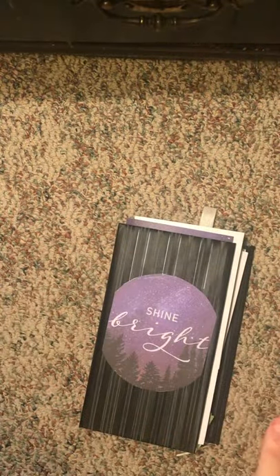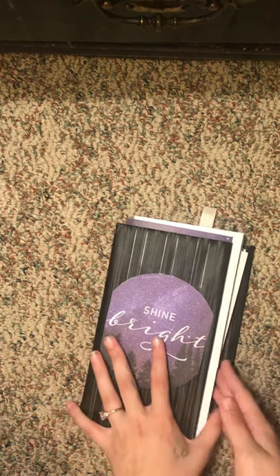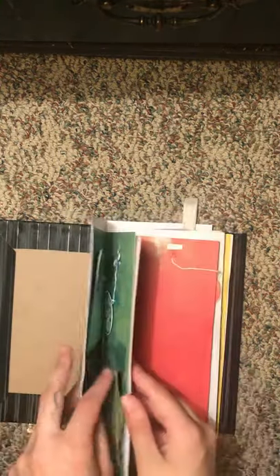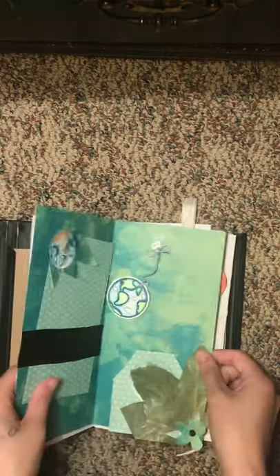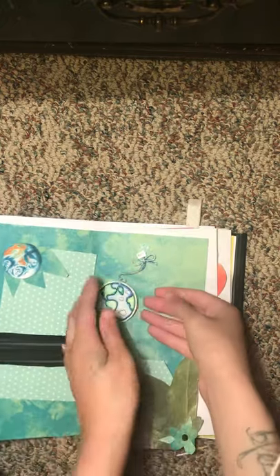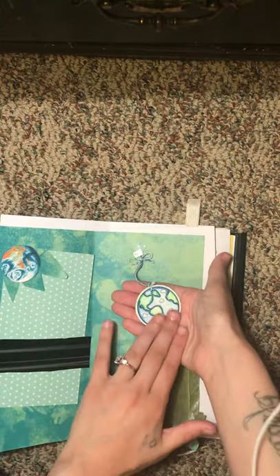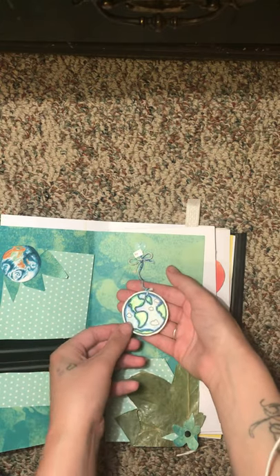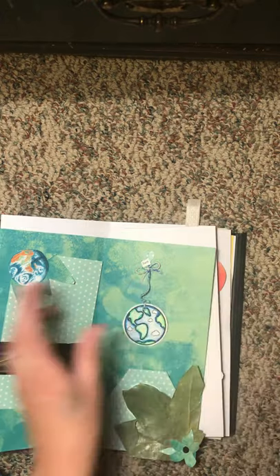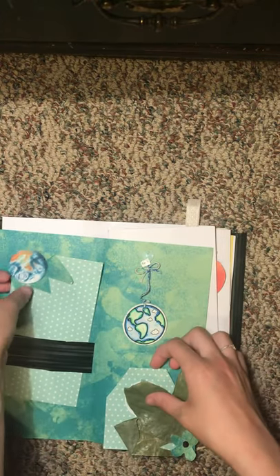I still just gotta finish this page, and then I've got three other planets to do, which I will upload the finished product of. Also, a reminder that these pages will be glued together like so. The first one is Earth — I got these little tags in a kit that was a solar system mobile, but it was just so cute that I had to incorporate it.